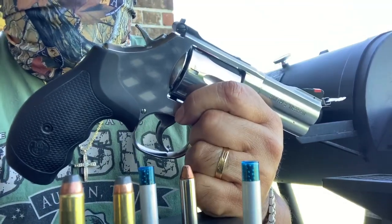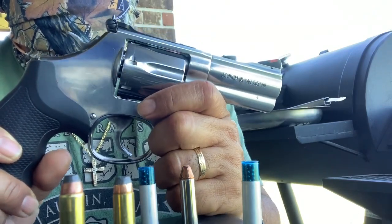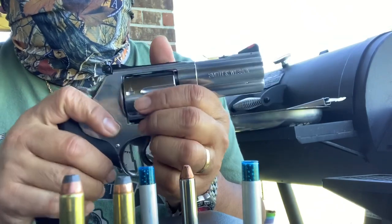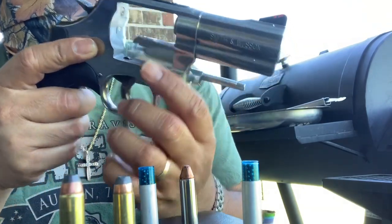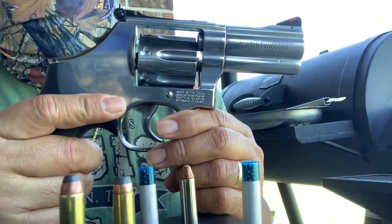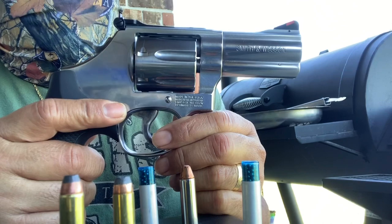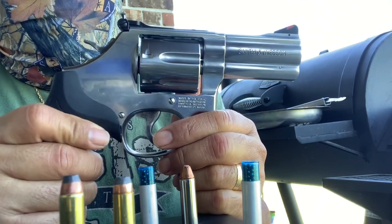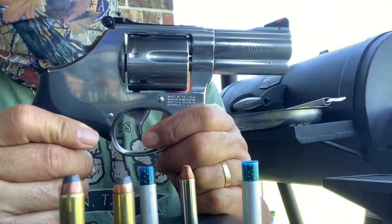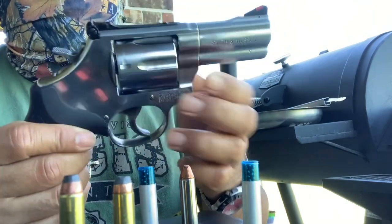Another point for this gun is the seven-round capacity in the cylinder — you can load seven, not like the smaller revolvers like the J-frames where you can only load five. And since this is a .357, she can shoot .357 or even .38 Special all day long.